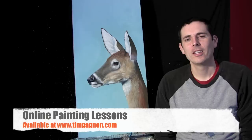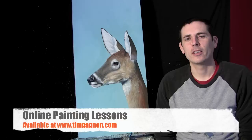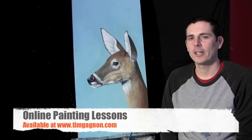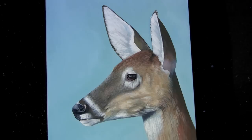Hi and welcome to another one of my tips and tricks videos. In this video I'm going to show you how I use blue to create more realistic shadows rather than using black, gray, or dark brown. In a lot of cases, especially when using white, you need to use blue to create a shadow. I did that a lot in this painting I'm working on — a deer painting for an upcoming show — and I want to show you how I use blue in certain areas to create these shadows. I'm going to zoom in and explain in more detail.